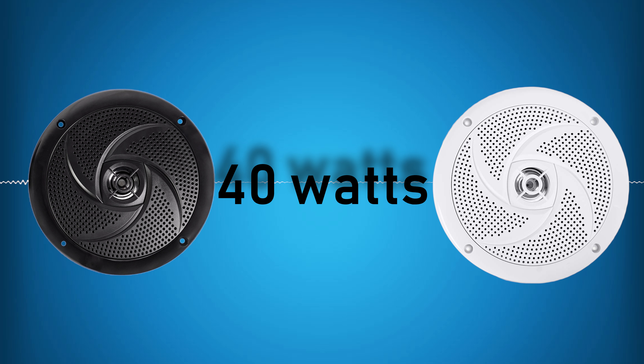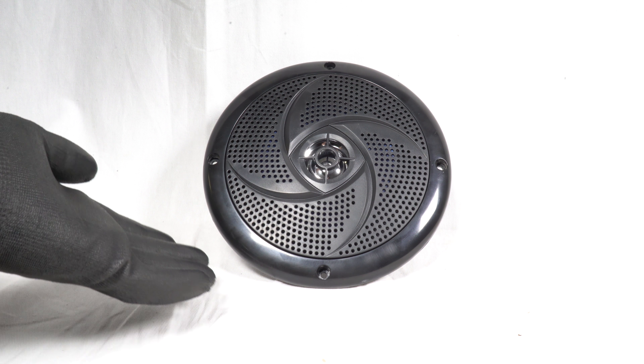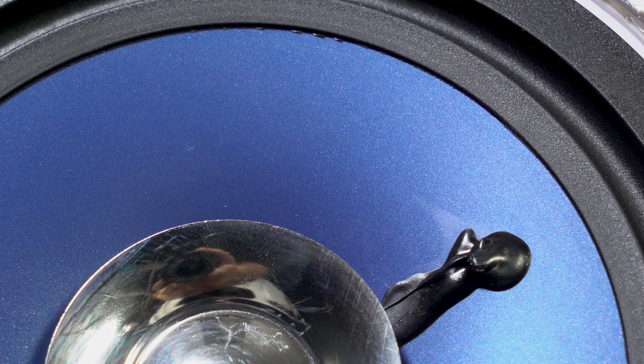40 watts of CEA rated power goes to each speaker. On top of that, the Rockville engineering team spent a lot of time making sure that even though this is a six and a half inch speaker, the bass and mid frequencies really stand out, so you get a complete sound from these speakers.